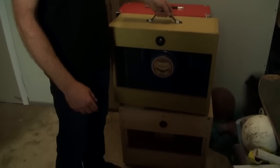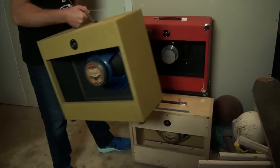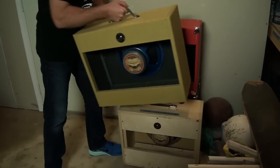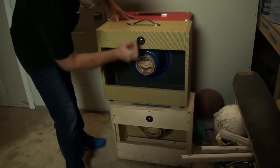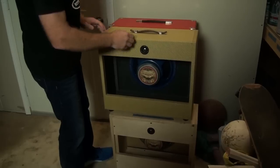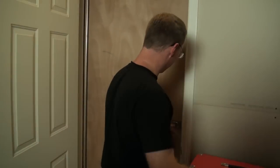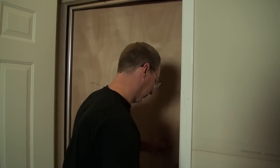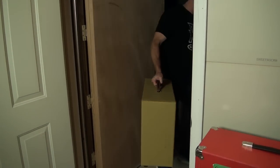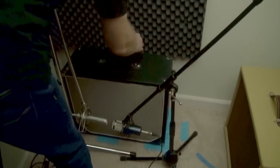Here are my amps. As you can probably hear, it's raining like crazy right now. These are my cabinets — all the same size, all made out of pine, all with different speakers. Speakers are always centered right in the exact same place. This is the isolated room.